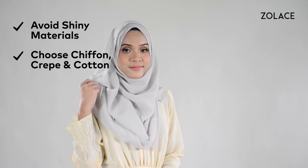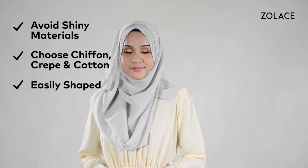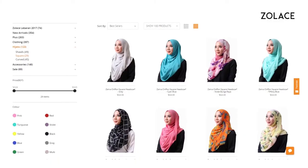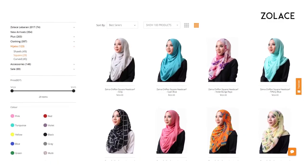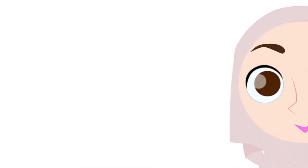Some tips to help achieve this are: avoid shiny shawl fabric and choose chiffon, crepe, or cotton, and make sure the fabric can be easily shaped — like the shawl I'm using here, the Zena Chiffon Square Headscarf in grey, available on zolace.com.